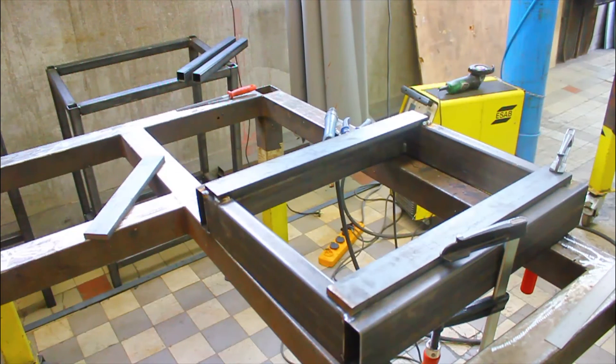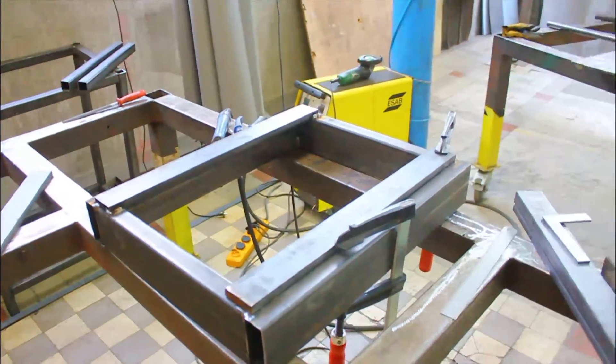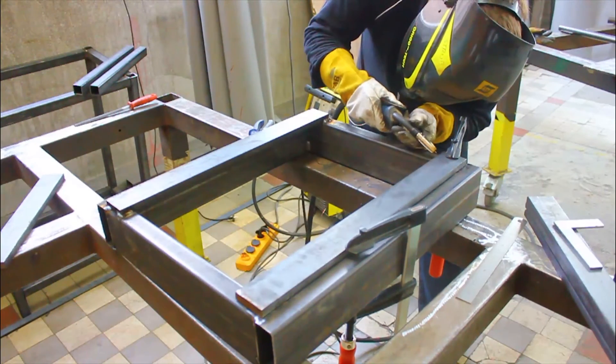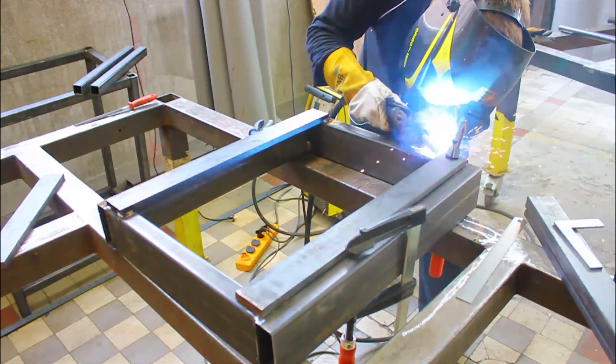The idea is that once they've gone through the stress relieving process, after that they're going to go onto a machine — we're going to machine them. And after that I can start building the machine itself. The rails that are going to mount on it are going to be Highwind HGR 15 rails.